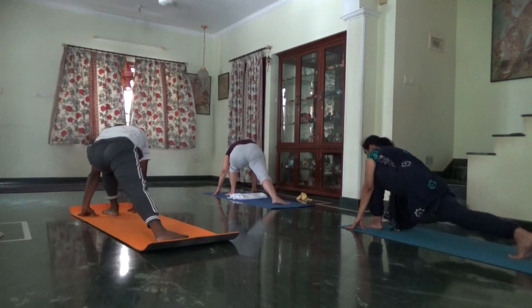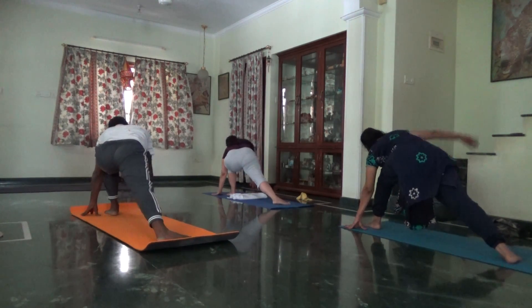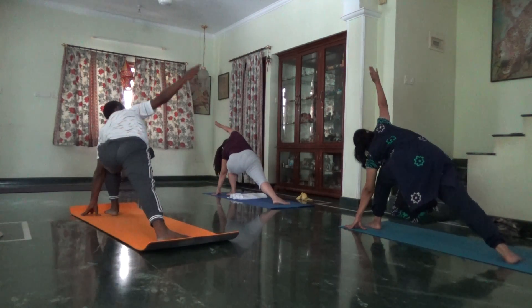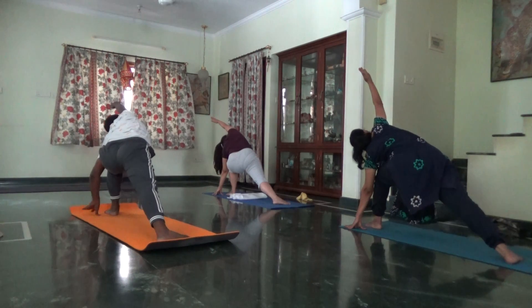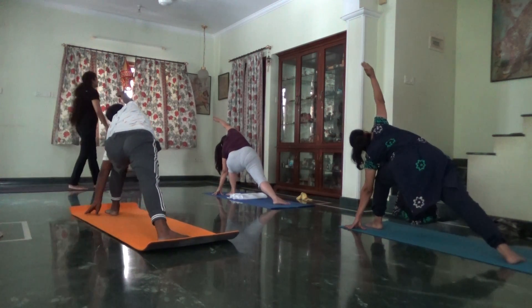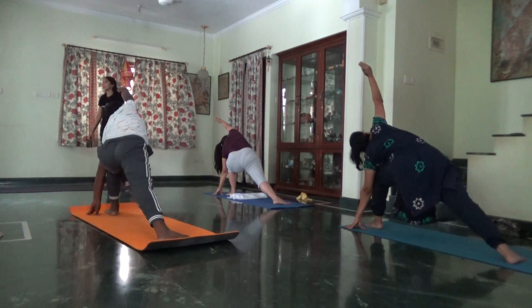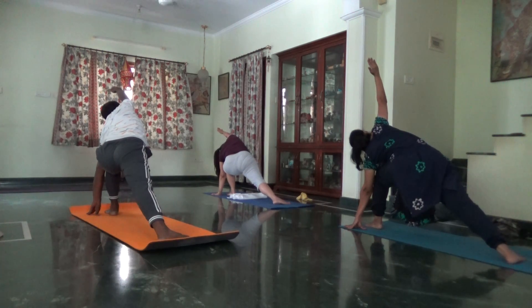Stretch the area around the knee. Right arm goes up over your ear, diagonal. Varsha Konasana. Abdomen engaged. More weight on your back leg. Slow controlled breaths.